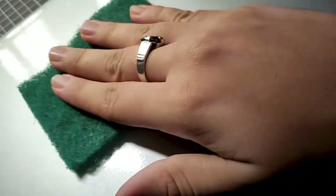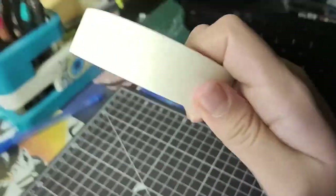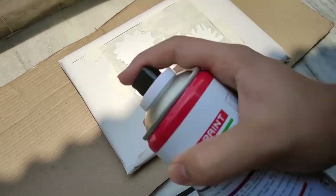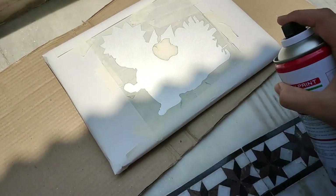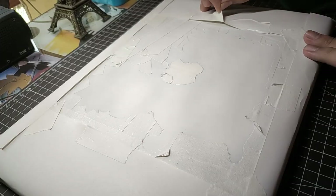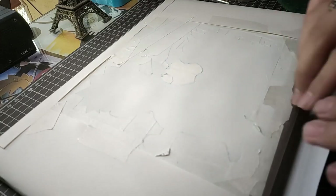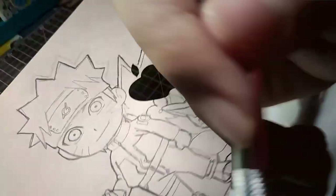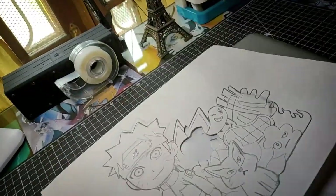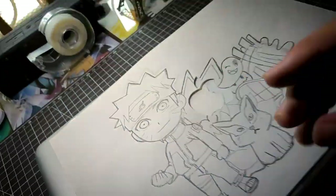Now we'll be customizing the MacBook Pro. First we have to sand it. And now comes masking. And now it's time to put on the primer.